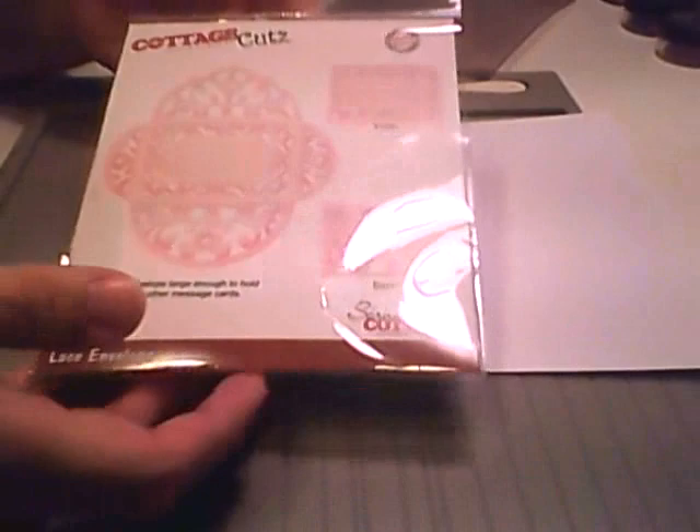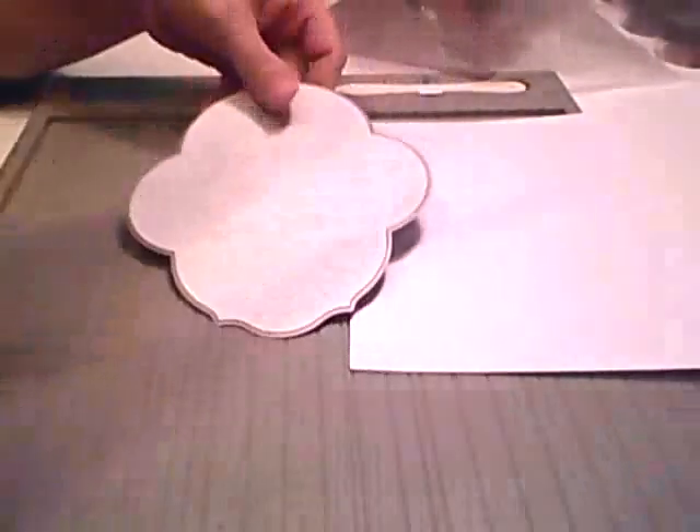I'm going to show you how to do the score lines on it today. Your die already comes pre-foamed and prepped for you, so you'll just want to face it up on your machine.